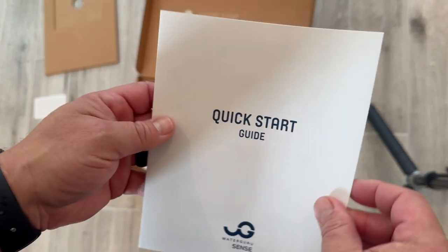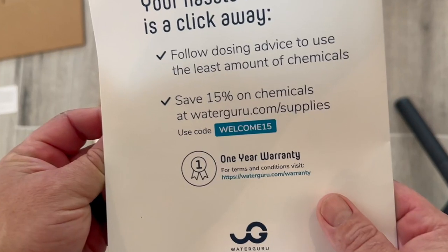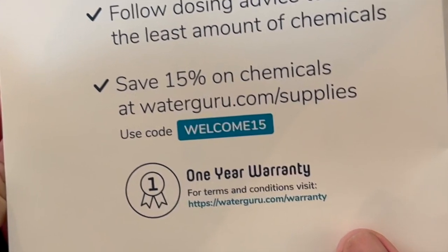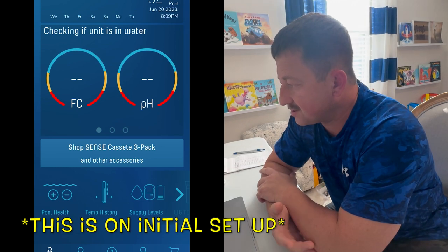There's the quick start guide. You download the app, you follow the instructions, but most importantly — Welcome15, save 15%. You're welcome. So I'm just getting straight into the app — this is what's going on with the Water Guru, this is what happens.